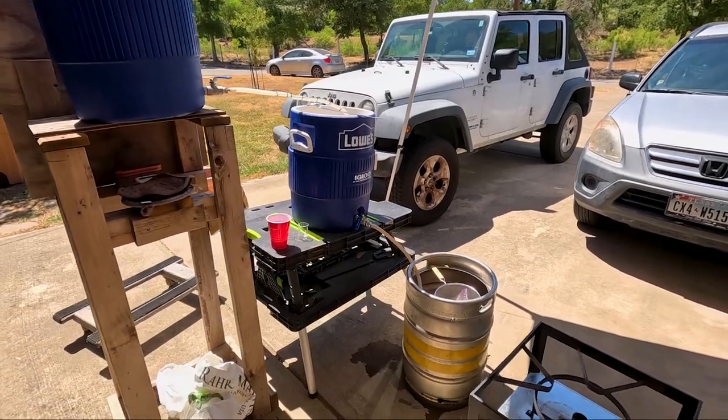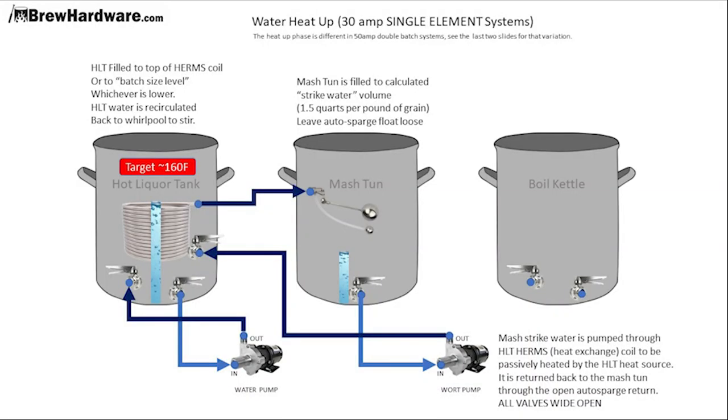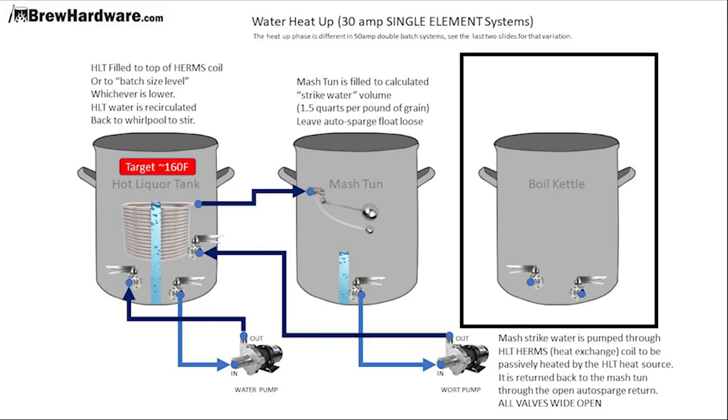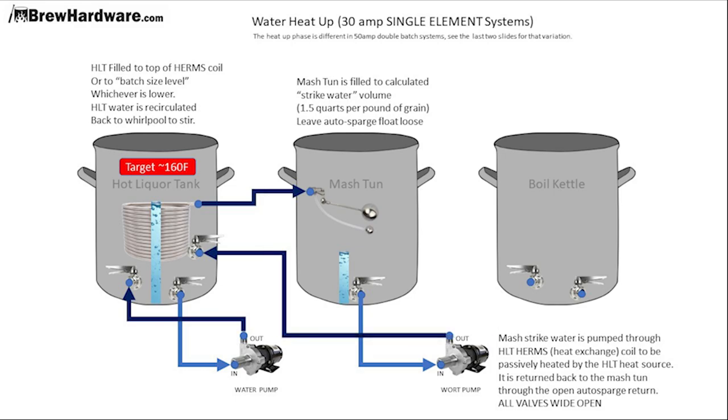Together that makes a three-vessel brew house system. Here's a little schematic: the hot liquor tank flows to the mash tun, which flows into the boil kettle. Some breweries have this laid out a little differently, but this is how all the big guys do it — I just do it on a smaller scale with what I've got.